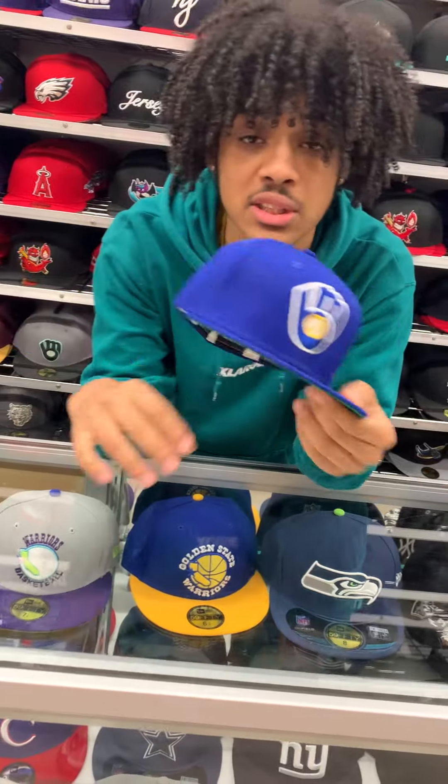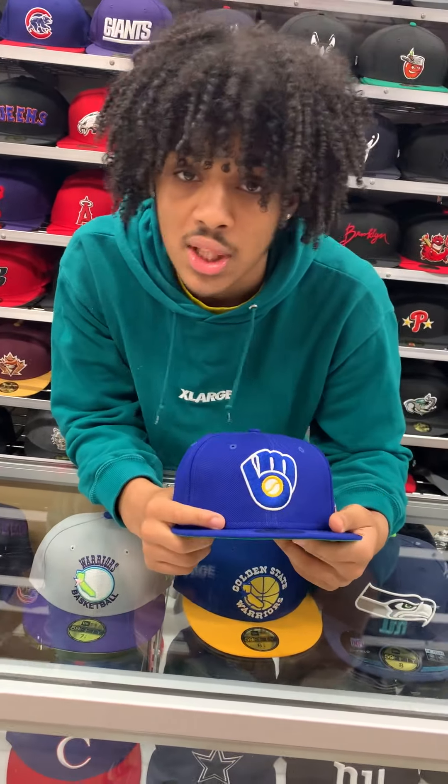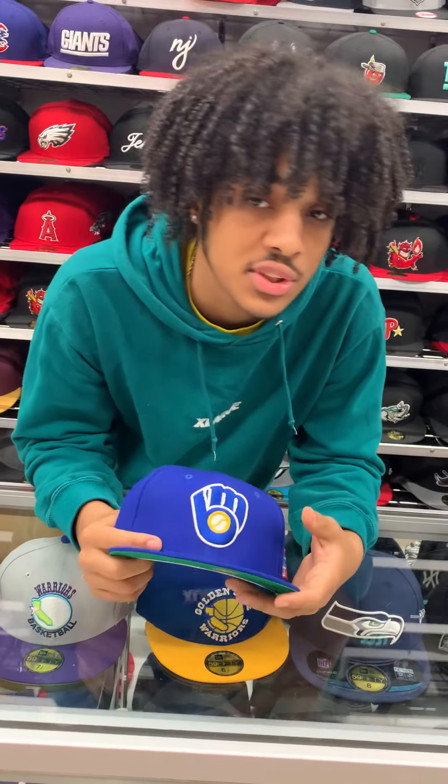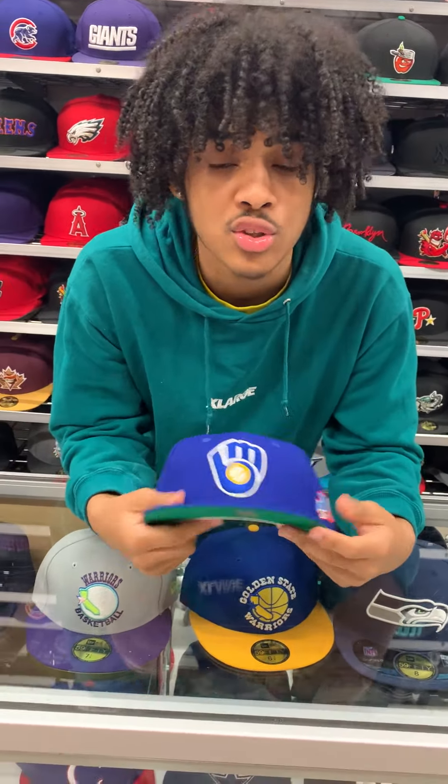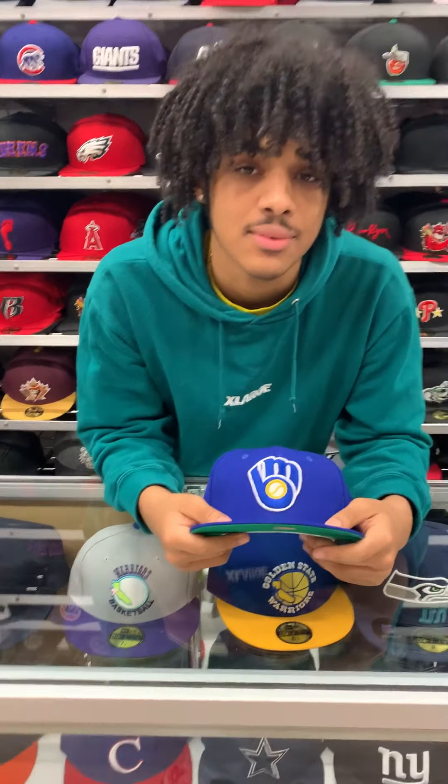This hat is part of the new shipment that we just got in. Be sure to check out everything online at www.ecapcity.com, or in store at 974 TNC Road, TNC Jersey. Follow us on all social media platforms at E-Cap City. I'll see you guys in the next video. Peace.